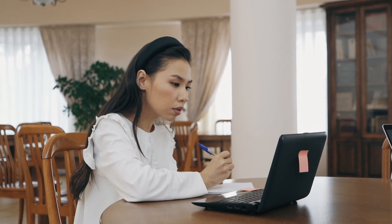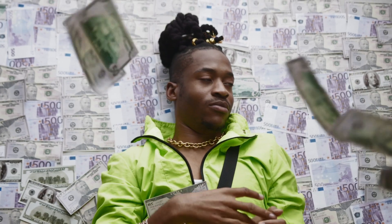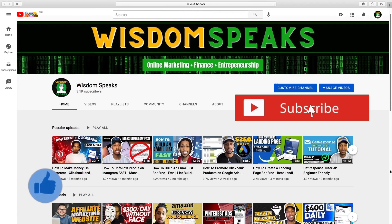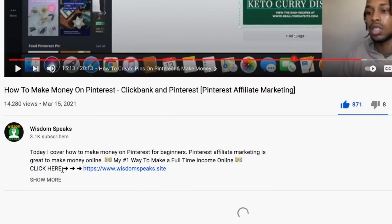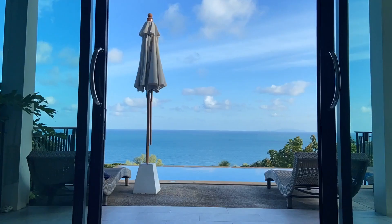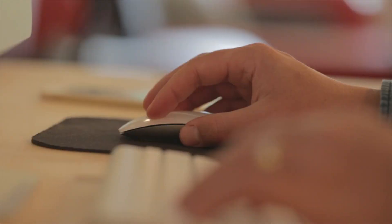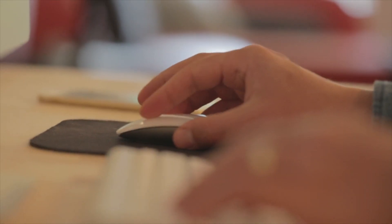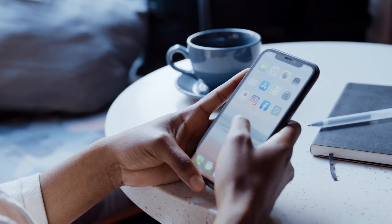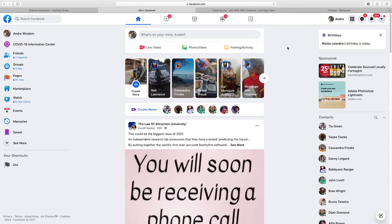But before I jump in and show you guys this amazing website that's going to make you some easy money, show your boy some love by leaving a like on this video and smash that subscribe button if you're new. Also check out that first link in my description to find out my number one way of making a full-time income. All you gotta do is click the link, watch the free video, and then I'm gonna send you all of the details in your email. Alright, I'm gonna jump straight in.